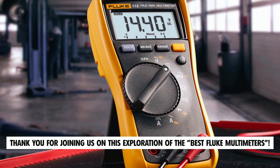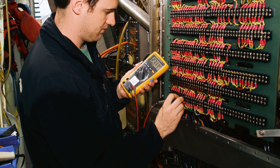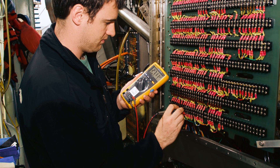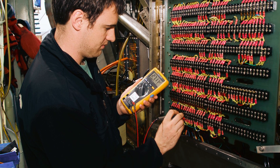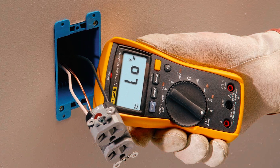Thank you for joining us on this exploration of the best Fluke Multimeters. We hope this video has provided you with valuable insights into the top options available to meet your electrical measurement needs with precision and reliability. If you have any questions or suggestions, please leave them in the comments below.